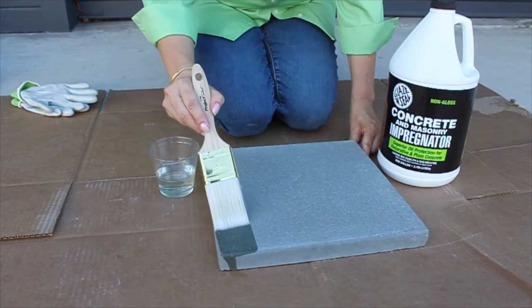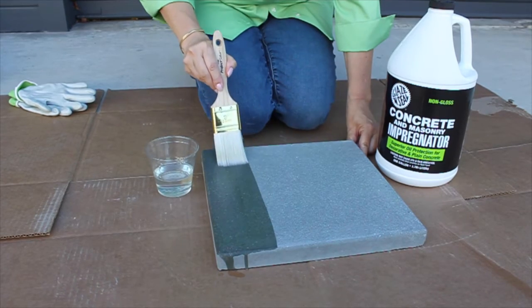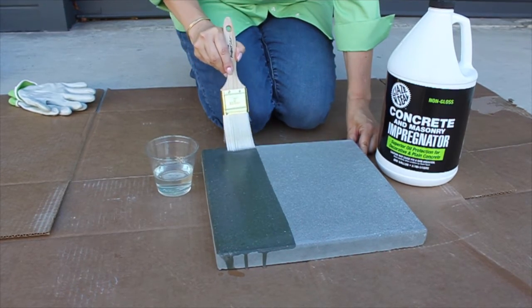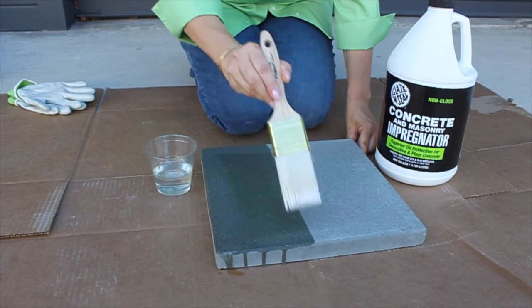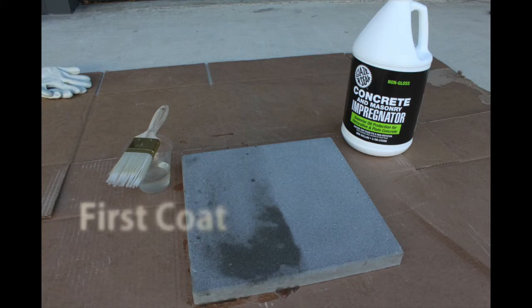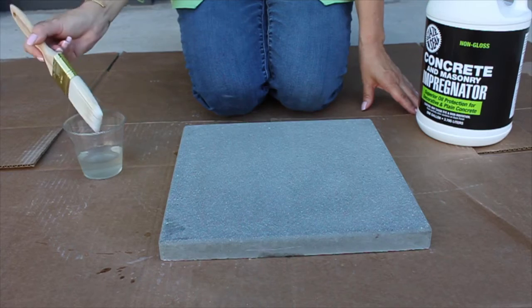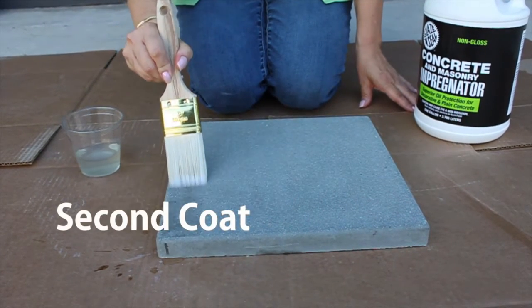Before applying Concrete and Masonry Impregnator, your surface must be free of all surface coatings and must be clean and dry. Apply Concrete and Masonry Impregnator with a new clean lambswool applicator sponge, roller, or sprayer. Be sure to allow the sealant to soak into your surface. A second coat may be applied one hour later for added protection.